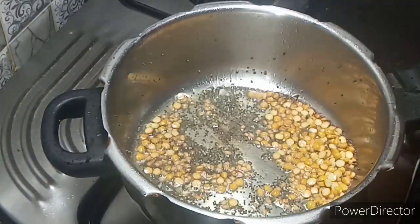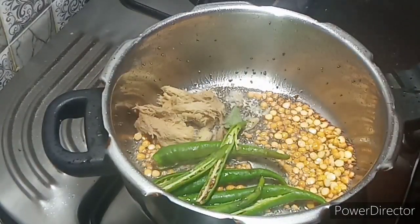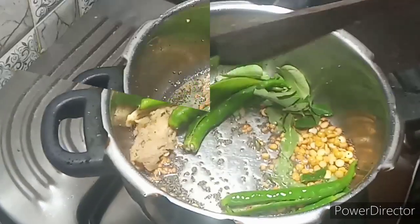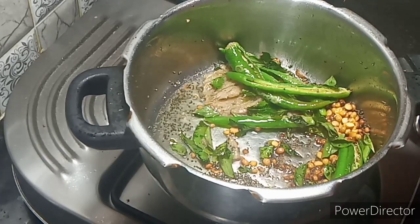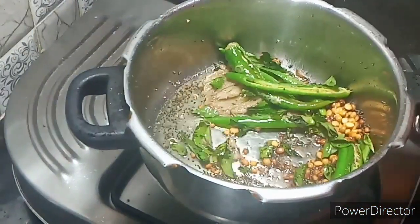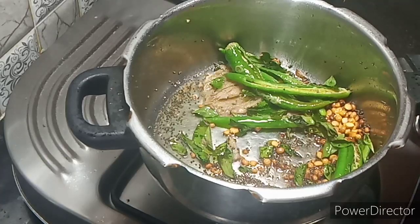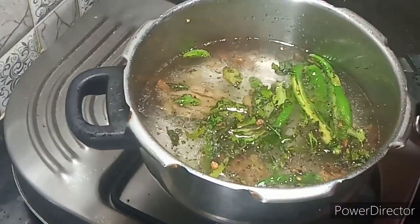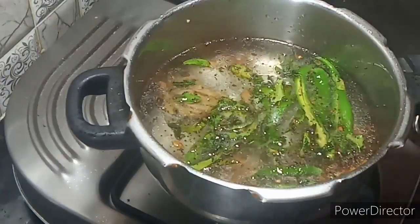I am going to put it in a very nice bowl. I will put it in a bowl of water. Put 4 cups of water in the pan and put it together.